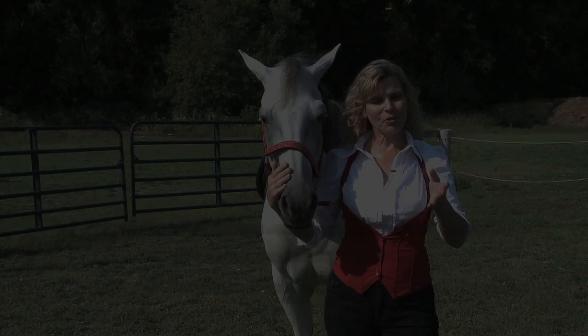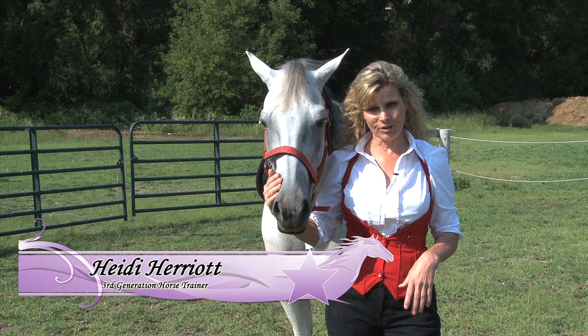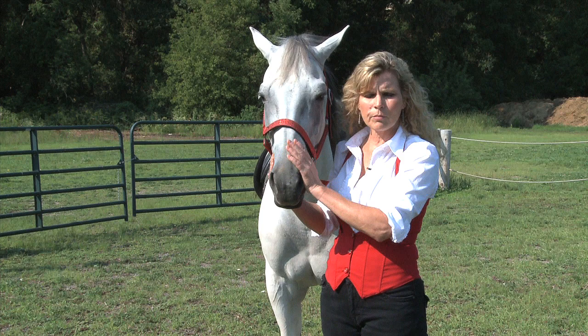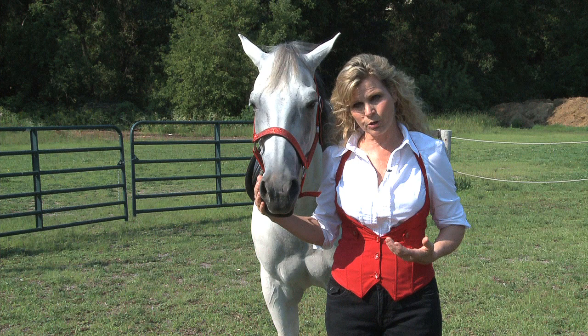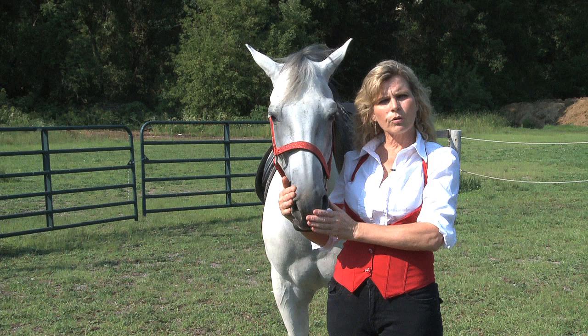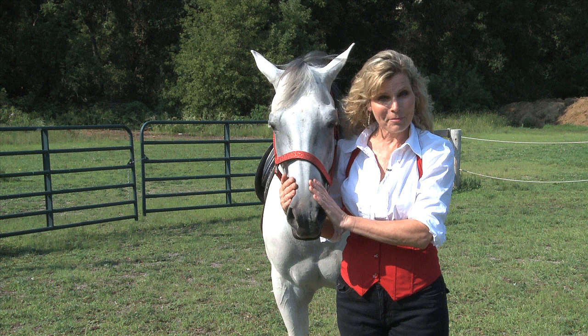The trick we're going to train today is the yes — teaching our horse to shake their head yes. Sometimes people ask, why train tricks? It's a great interaction with your horse. It stimulates their mind and is great for the relationship and bond between you and your horse. No matter what your discipline — barrels, dressage, English, Western — it's still great to work with your horse on this. One of the tricks we train in a later episode is the bow and bow to mount, and everywhere I go, someone wants to know how to train that.